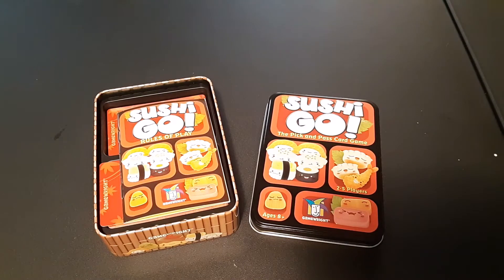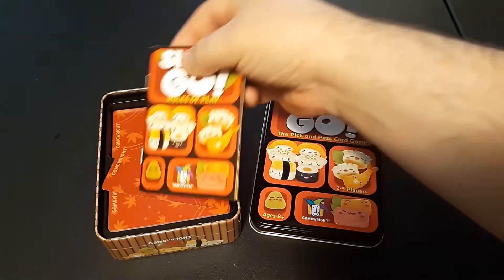A lot of the fun comes from experimenting with the rules on simpler games — it pads things out a bit since this will go by relatively fast. Anyway, let's get right into Sushi Go. It's a really simple game: just the tin it comes in, the rules, and the cards. That's really it.